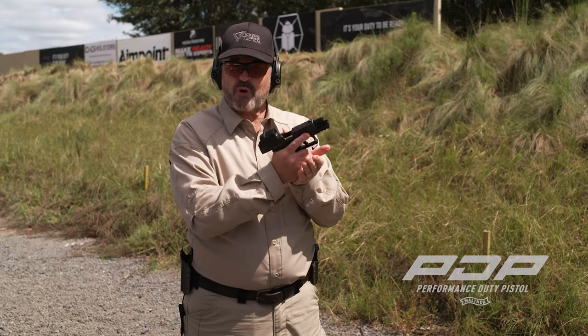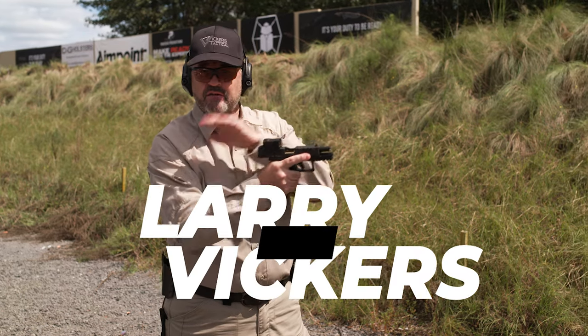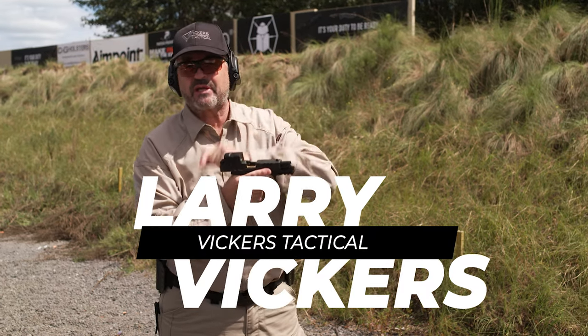Here's the thing: tap rack bang. Plan A is not going to work. I can come up and try that — it's not going to work. So now I need to go to plan B.